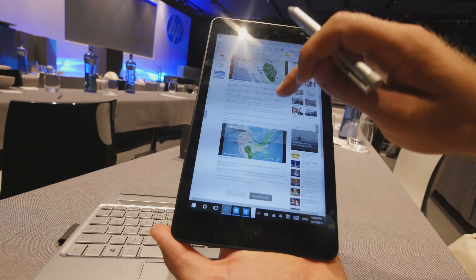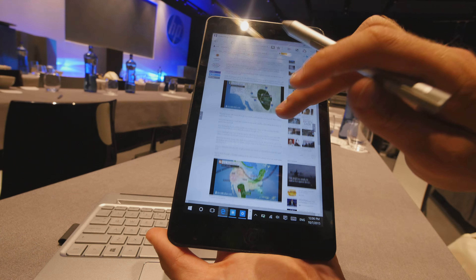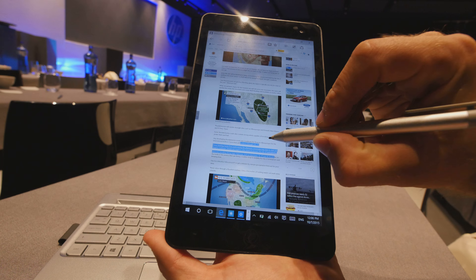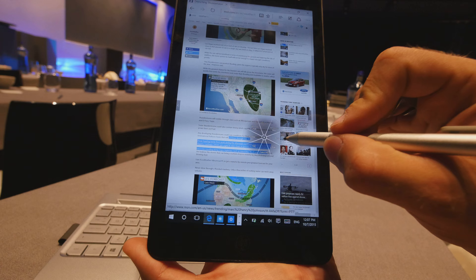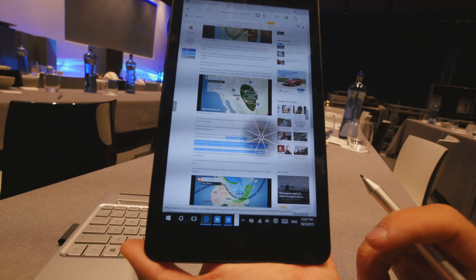We can use our finger to scroll around on a website, or of course use the stylus to mark something. If you press the front button on the stylus itself, a little window or circle will appear where you can access the camera, HP Instant Note, paste, copy, select all, cut, calculator, or the HP Notes Hub.